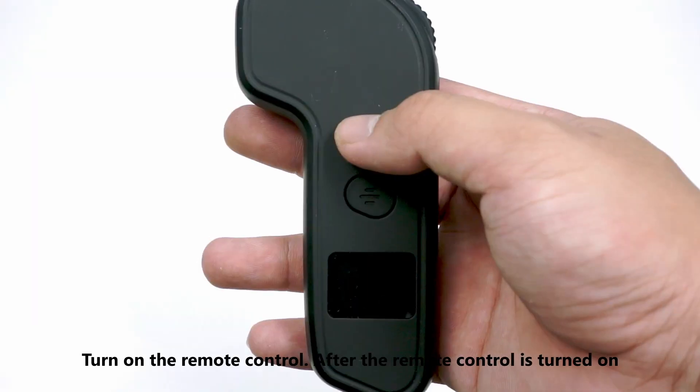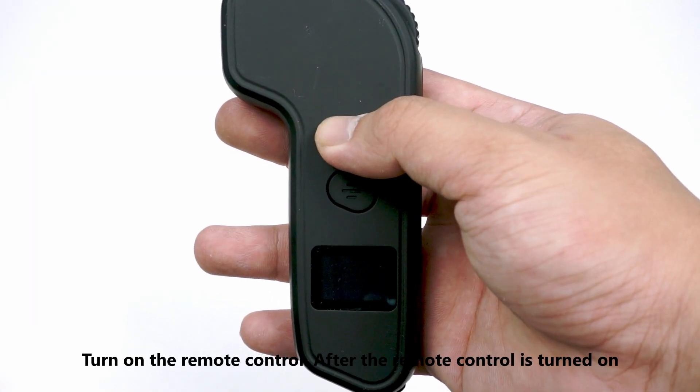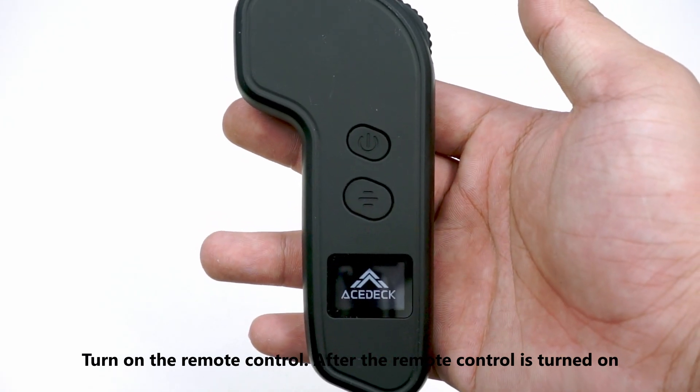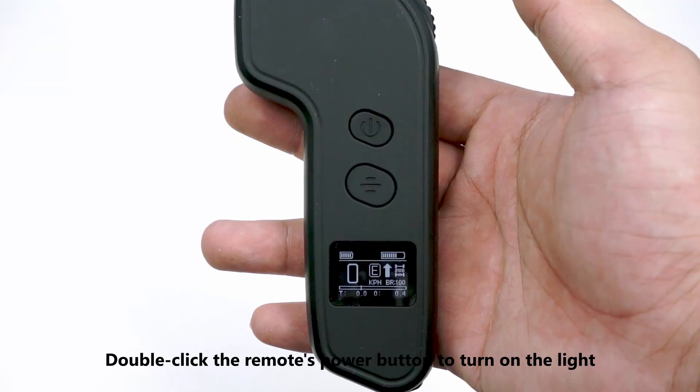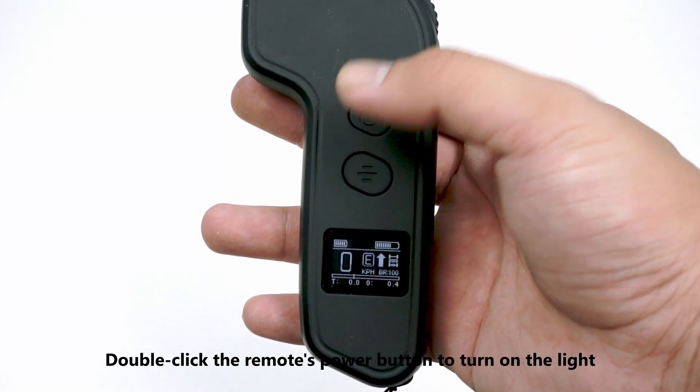To turn the lights on and off, first turn on the remote control. After the remote control is turned on, the headlights and side lights will flash slowly twice and then go out. Then double-click the remote's power button to turn on the light.